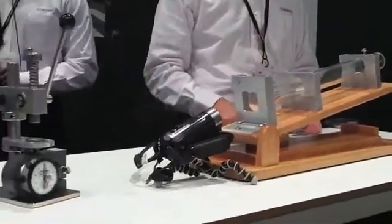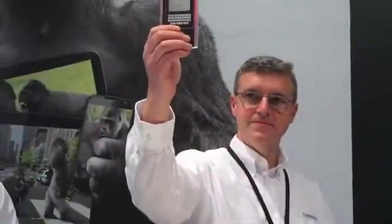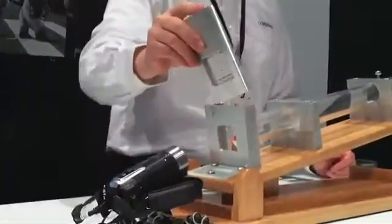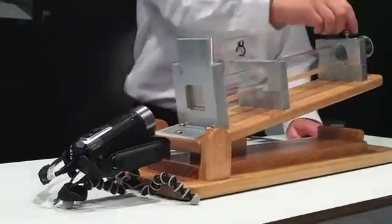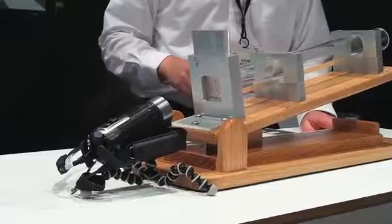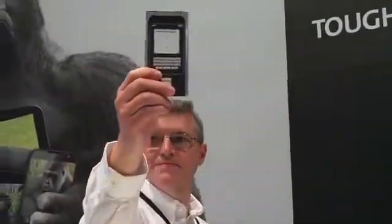So the next one, we're going to show you what S3 looks like with the same incline at 10 degrees and the same 0.7 Newton load. Kevin is going to load this into our fixture and show you what happens with S3. And nothing happens — that's the S3 glass with the 0.7 Newton load at 10 degrees.